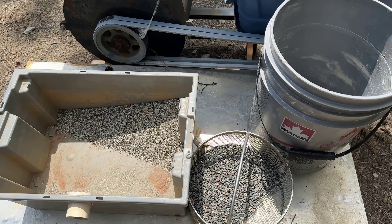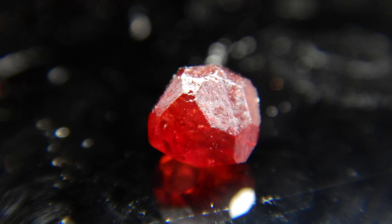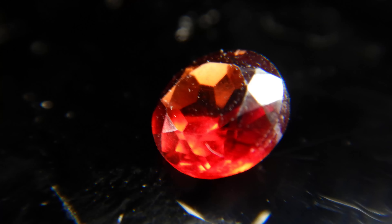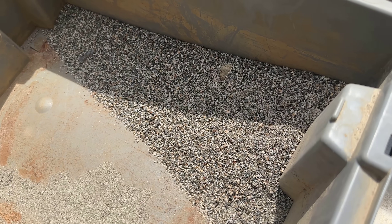Today I have three different garnet-bearing gravel samples to test, and we're going to see how well it does in recovering the garnets. Garnets have a very similar specific gravity to the peridot that we will be extracting. That's why I'm testing on garnets — because we have lots of that material. We have not yet started our crush of the peridot material, so I don't have any peridot material yet to test it with, but I will soon.